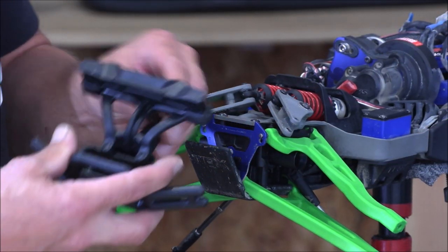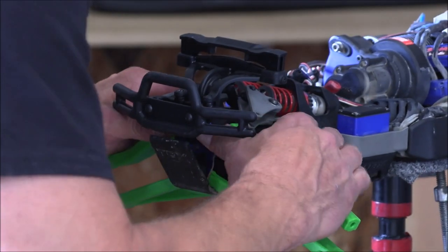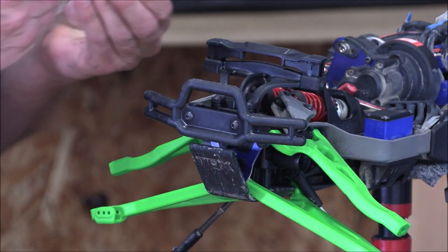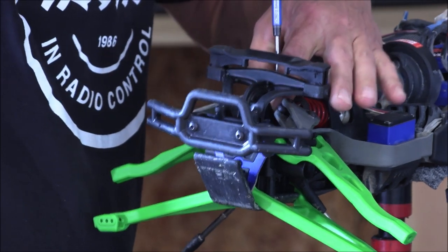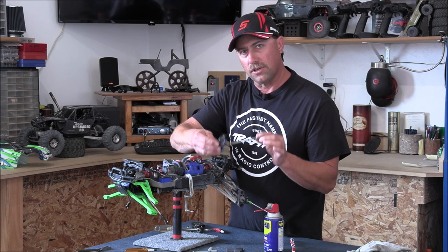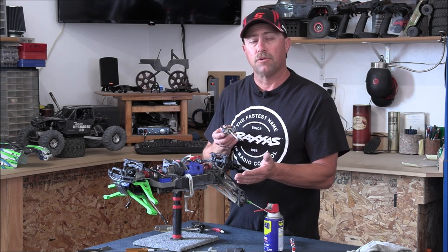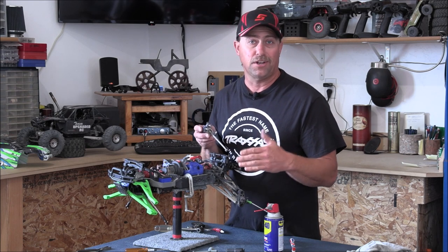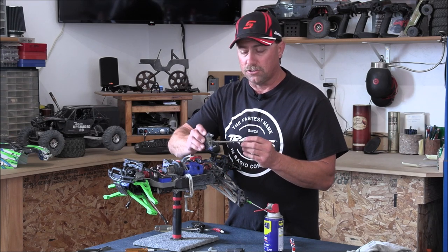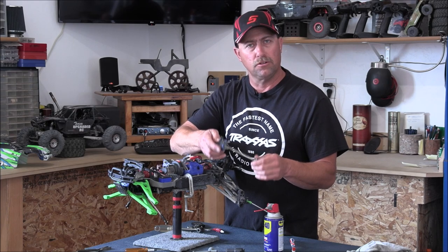Now we can put our bumper assembly back on - the one we took off with just one Allen. Slide it in where it wants to be and make sure your pins are in the cover. Put that one bolt back in and that'll pretty much take care of the control arms. We still have our steering knuckle with the dog bone assembly to reinstall, as well as the two push rods. Then we're going to move to the back. If you guys aren't interested in the steering knuckle rebuild since I've got another video on it, just go ahead and skip to the back section.